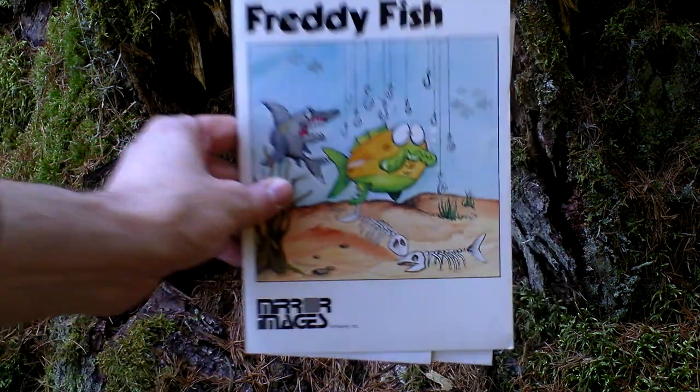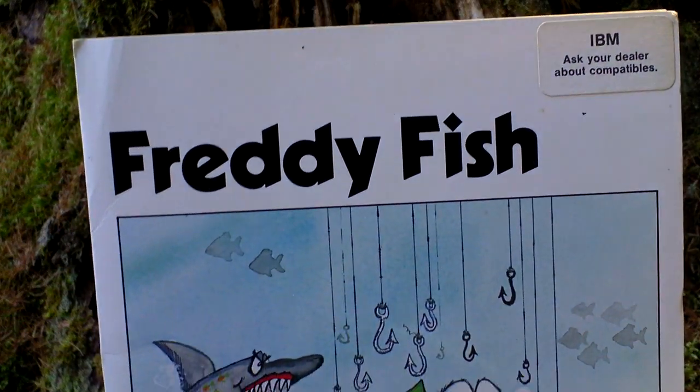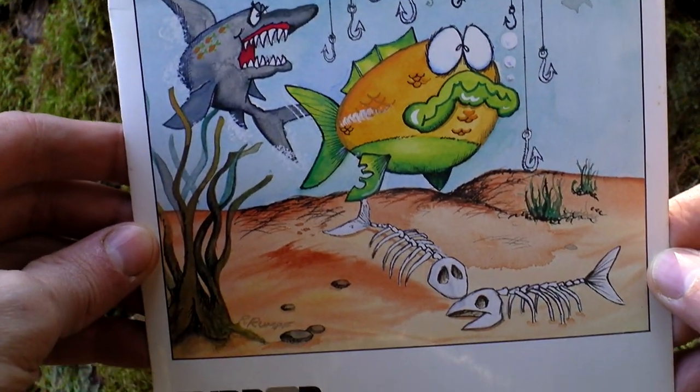Okay, let's take a look at the cover. It was released just in a plastic bag, not in a box. But it has quite nice art.